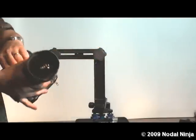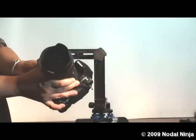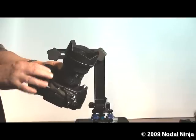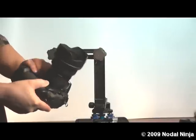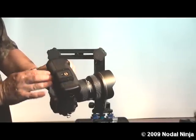Next we will take our DSLR. Here we are using the D700 with optional battery grip and we are also using the Nikkor 14-24mm lens. We have the camera mounting plate securely fastened to the base of the camera.